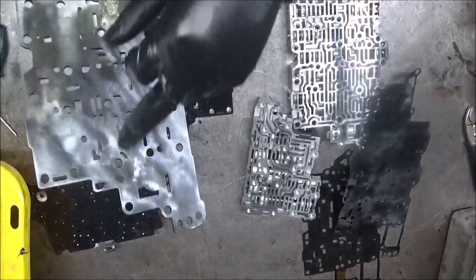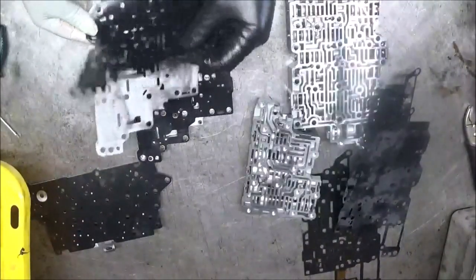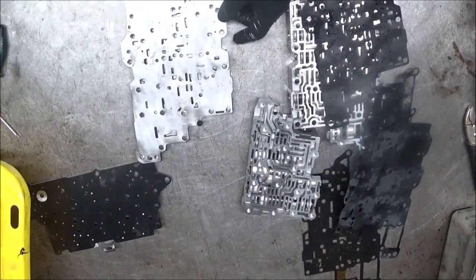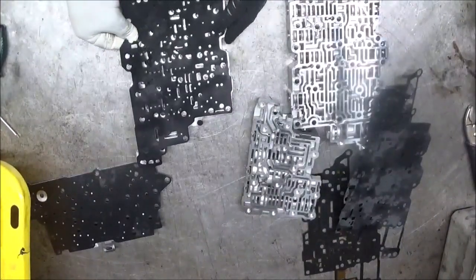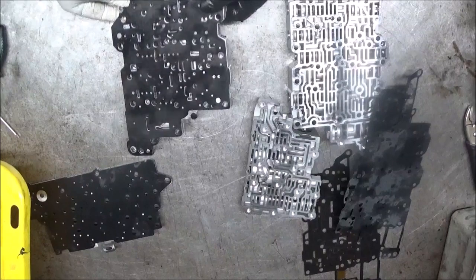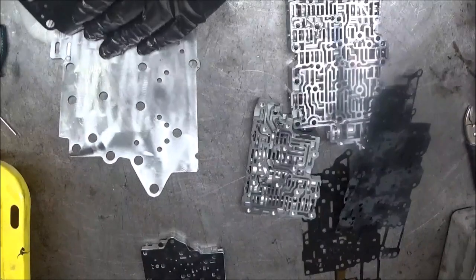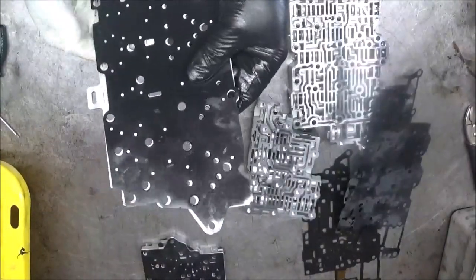You have these plugs here, right here, that stop this plate from falling off. You put these here and push those down. Then you have this gasket that goes right here on top. Now, there also was this gasket — it was bonded on there. I shaved it off and put the gasket from the kit on there. Make sure you get the right ear, right gasket.